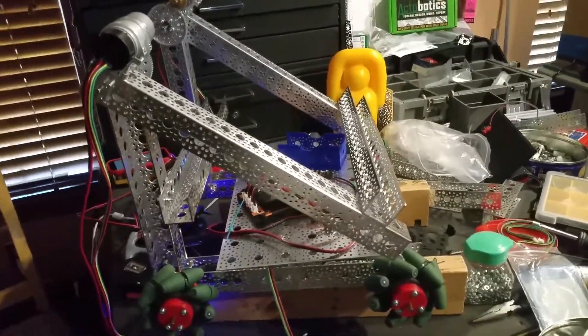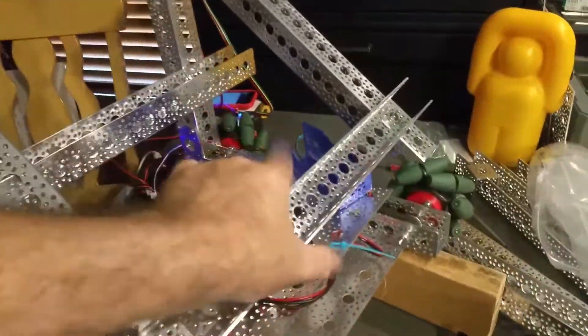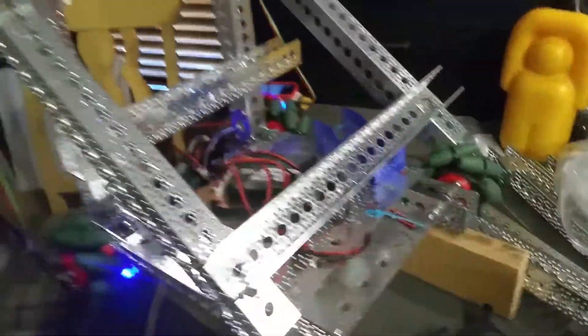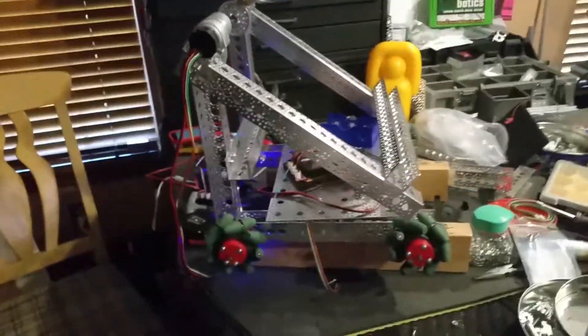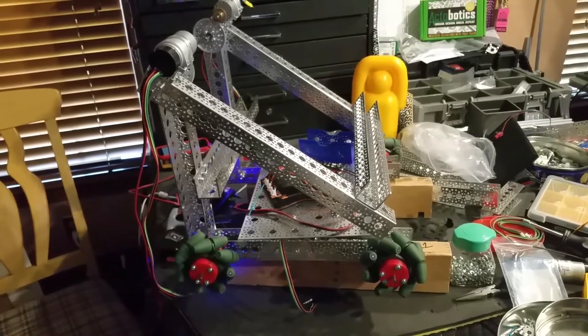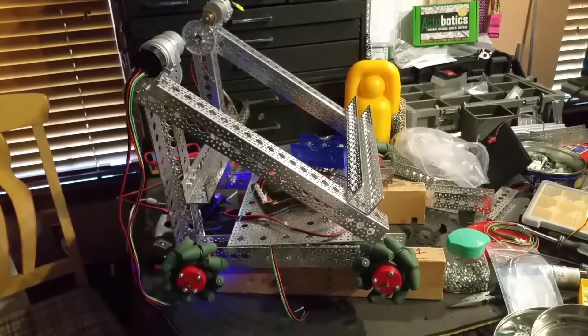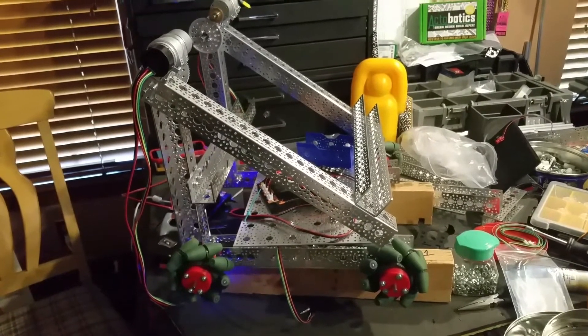So it looks like we've got it. The next part is we're going to try to figure out how to attach our gripper prototype to the front of this. If you checked our YouTube channel, we did a short video last night showing the Mechanum drivetrain working. We're making pretty good progress for the first couple of weeks, and we'll see you all soon. Thanks.